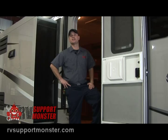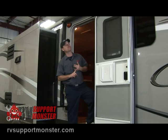Next, we're going to take a look at your awning. Your awning may be manual or powered. This one happens to be powered, so we're going to push the button and run it out and take a look at it.